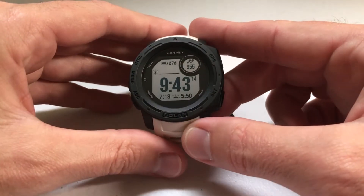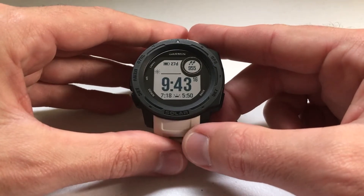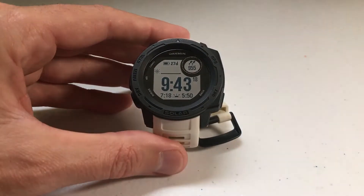Hey everybody, as always, I hope you're doing well out there. Today I'm going to be doing a quick video to show you how to use the heart rate feature on your Garmin Instinct watch.